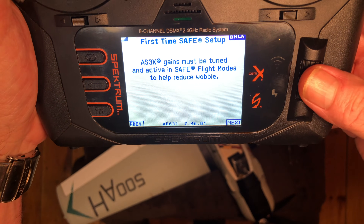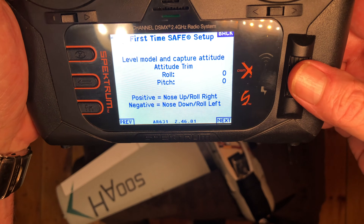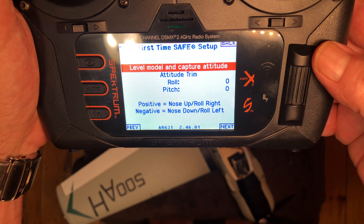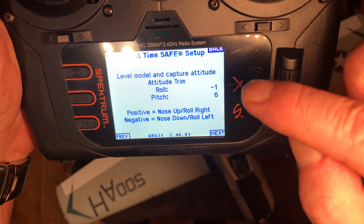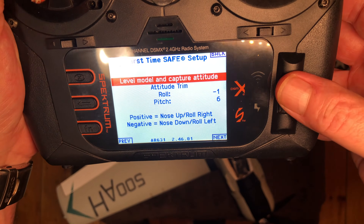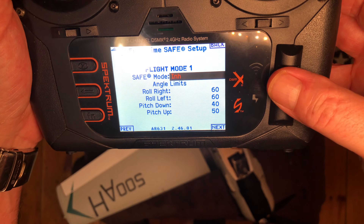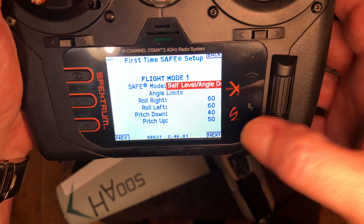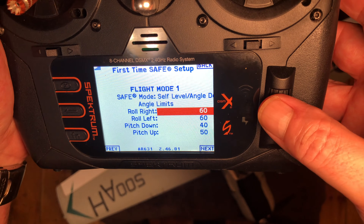Now we're going to tell it what flight modes to do. For flight mode one, I want SAFE in there. We're going to level and capture the model — click that. This is how it sees the plane: it's at minus one roll and a pitch of six. For SAFE mode, we're going to make it self-level angle, and you can see it's already set the limits there for us. That's flight mode one.